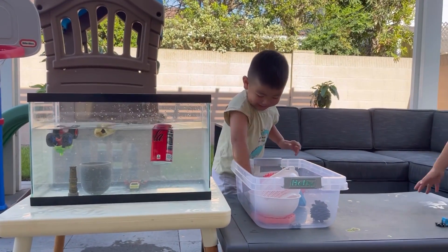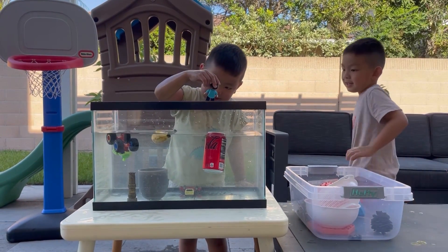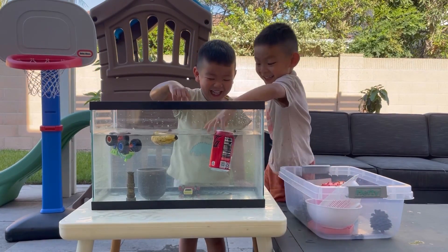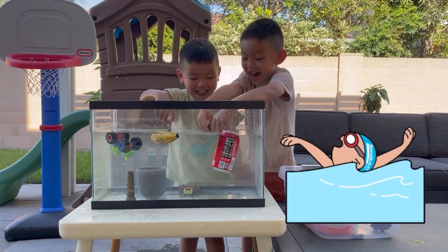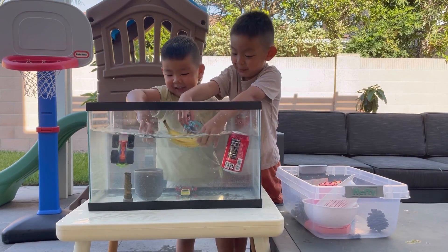Nathan, what do you want to do next? Lego man! Let's see - I'm swimming, I'm swimming! The banana is going to be as well.